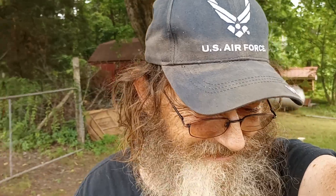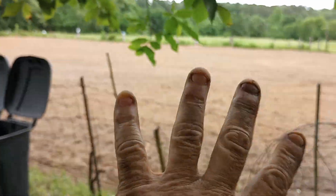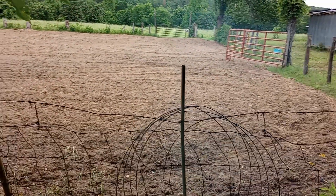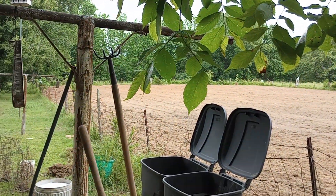Here's me face. Working hard. I rode a tiller through that garden four times. And as soon as we get enough moisture in it, I'm going to go ahead and turn the rows, and we can start getting food in the ground.